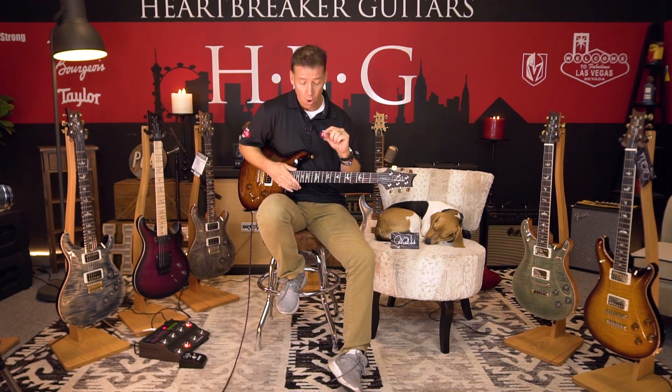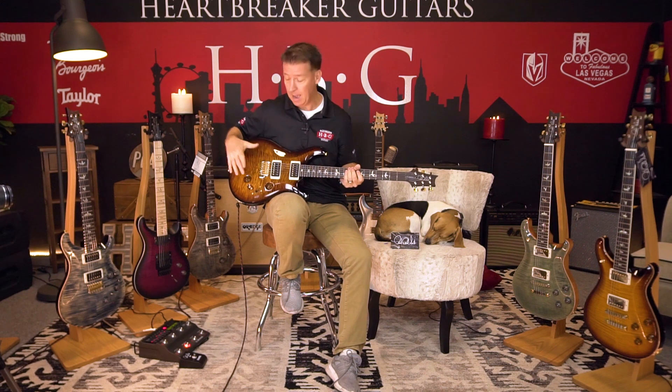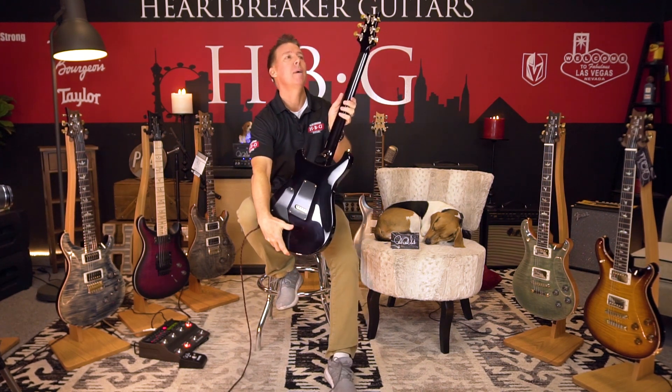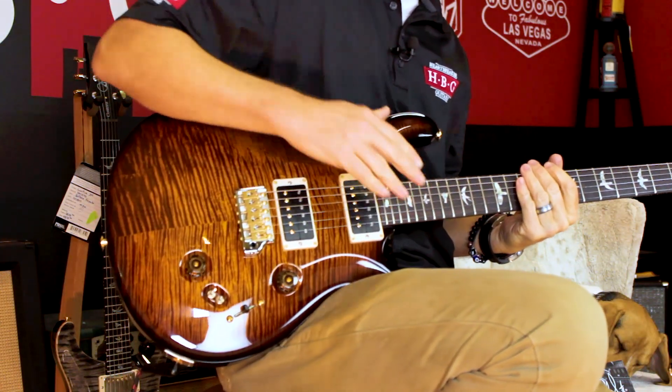This is the Custom 24/08 and it's got the flame maple cap. It's got the mahogany back with a mahogany neck. We've got the open back gold Paul Reed Smith tuners and a rosewood fingerboard.